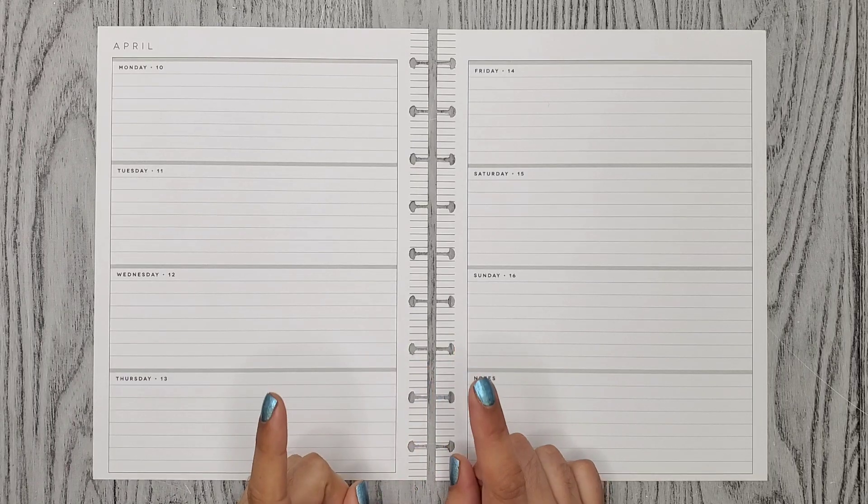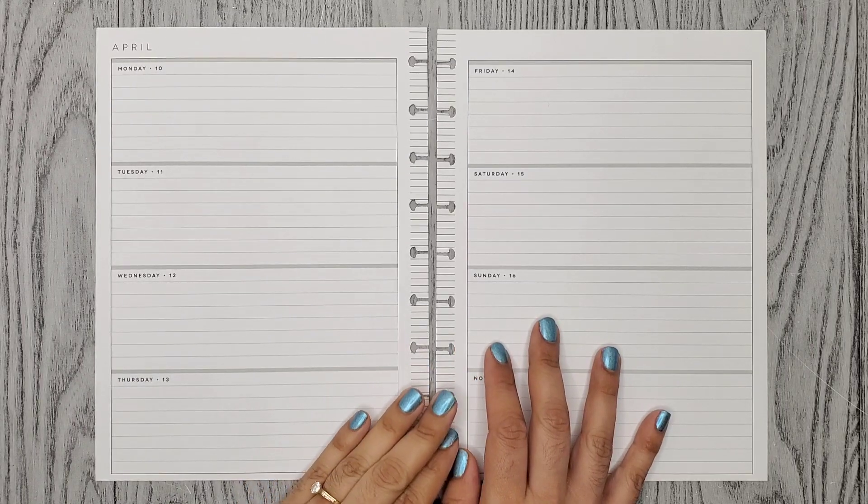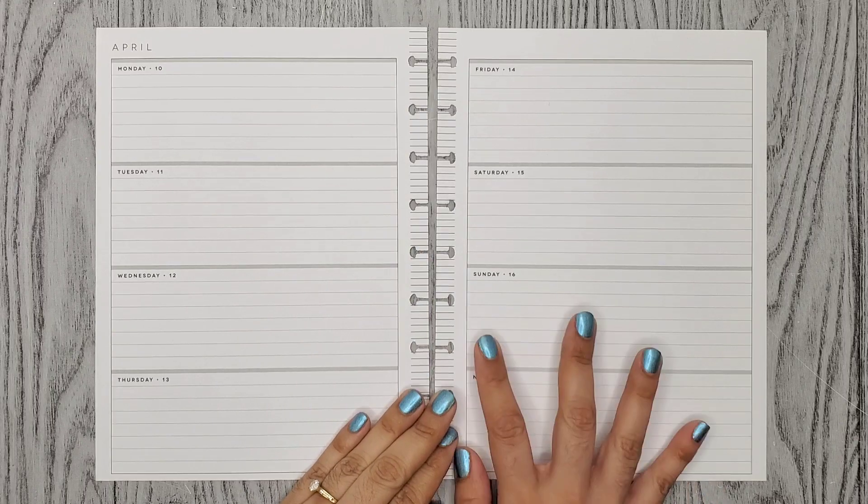Hi everyone, it's Alma Kristina. Welcome or welcome back to my channel. So for today's video, I'm doing a plan with me for the week of April 10th through the 16th in my journaling planner.